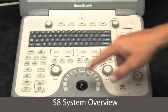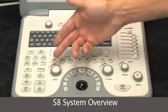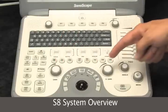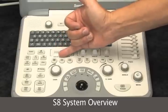The trackball and the set key are the ones you'll use the most. Then you have your update, zoom, and calculation buttons up here — your measurement and calculations. B-mode gain and Doppler gain are very close to the trackball.